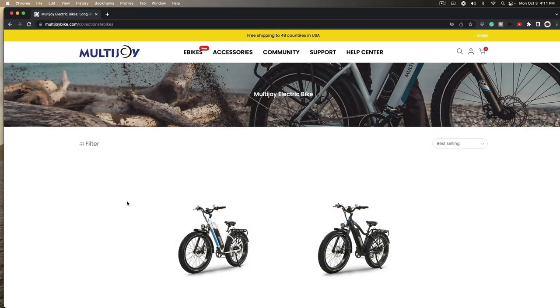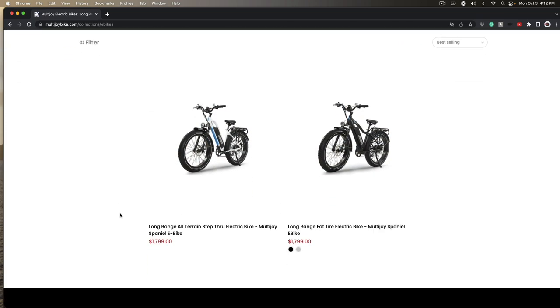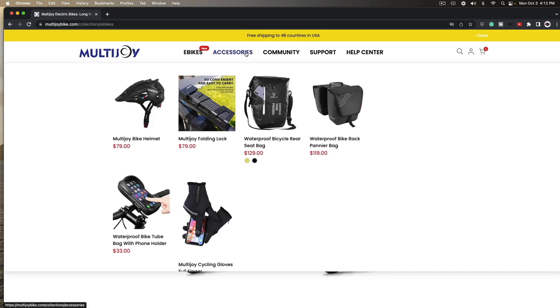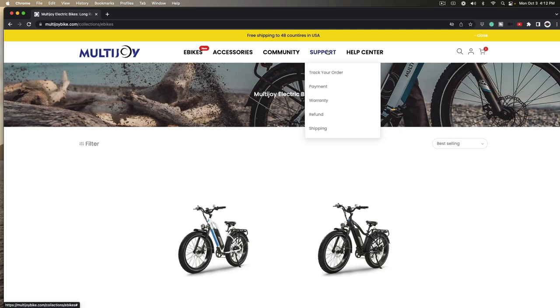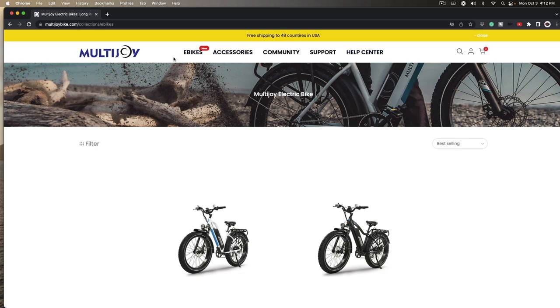Here it is - it's called multijoyebike.com. There's the Spaniel model, and they've got one without the bar too. They've got all kinds of accessories: iPhone holder, extra batteries, and more. They also have their own community Facebook, support, order tracking, and a help center. Be sure to check them out at multijoyebike.com. Thanks for watching.